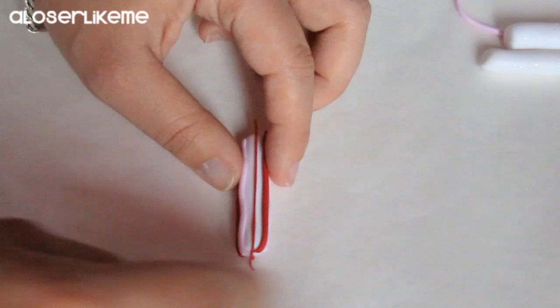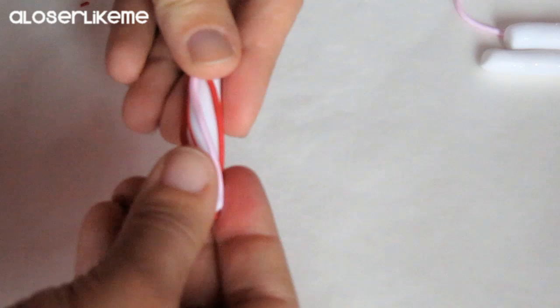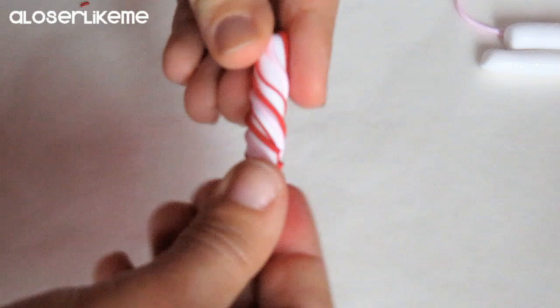Now start twisting everything together, making sure to press down very well the little sausages. Don't worry if they break a little bit because you won't be able to notice it once it's all done. Then start rolling it down to make it thinner and longer.